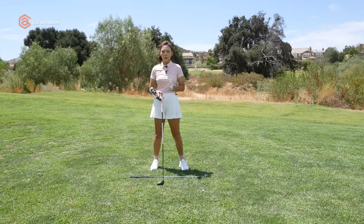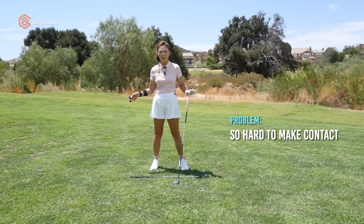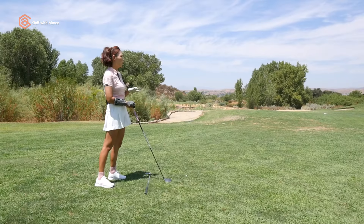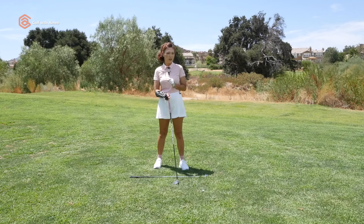If you have this rushed tempo with the longest club in your bag, there is no way you can make any kind of decent contact. That's why a lot of people avoid hitting fairway woods, but after this Aimify drill, you will love your woods, I promise.